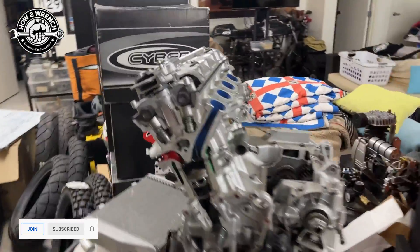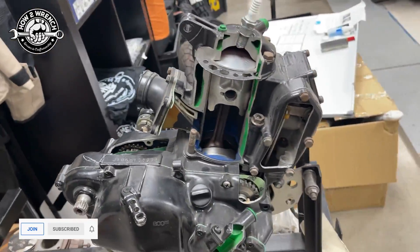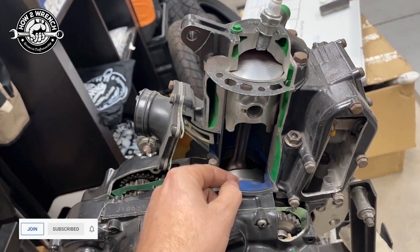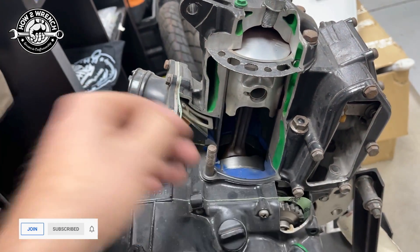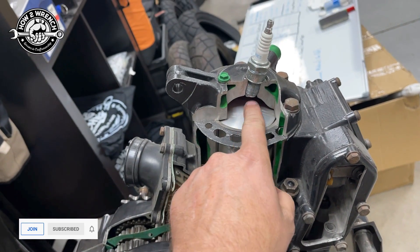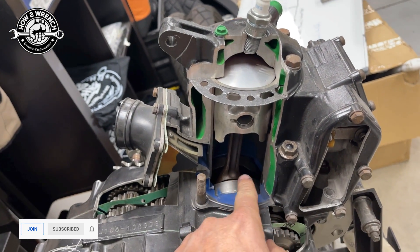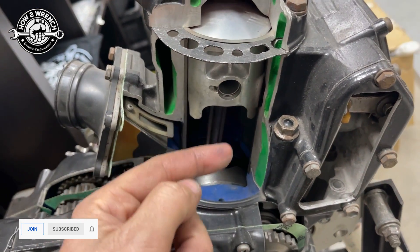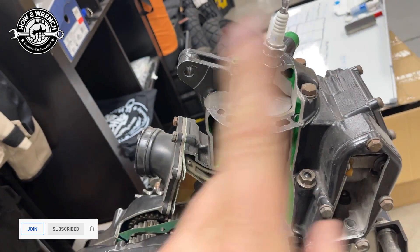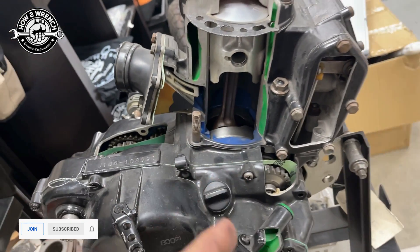On a two-stroke engine versus a four-stroke engine — let's take a look at this thing — what we have is we come through the intake with the air-fuel mixture charge. When the piston's up, it creates a vacuum underneath and draws it inside. Then when we fire that last cycle and the piston goes down, it takes that charge underneath, goes through some transfer ports around the cylinder to get it back to the top of the piston. We're repeating the cycle every 360 degrees.